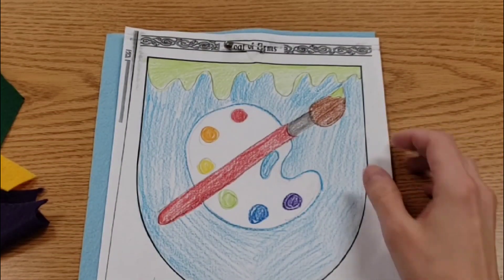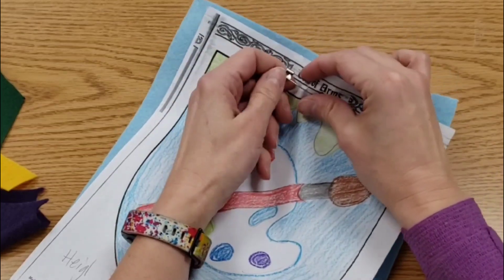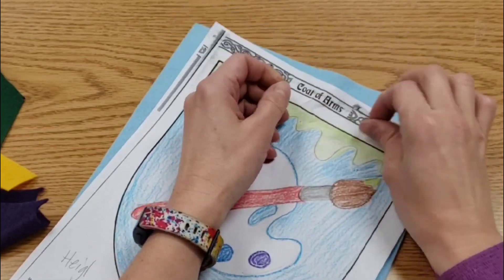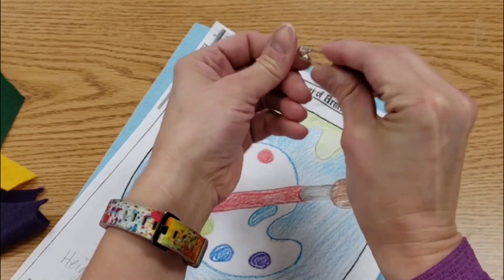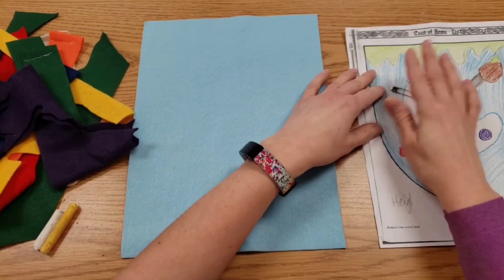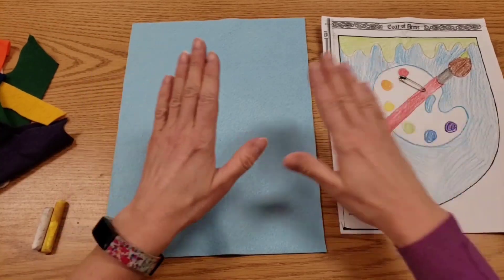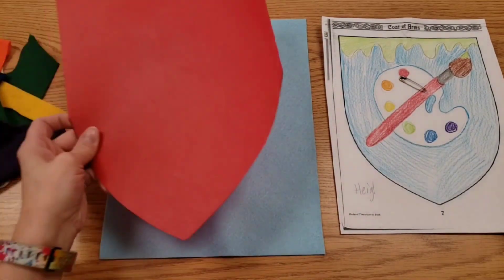Hello artists, today we're going to start assembling your coat of arms. I'm going to get that pin out — just push and pull and close it. We always close it when it is not in use. I'm keeping it with my plan so I don't lose it. This is your coat of arms.